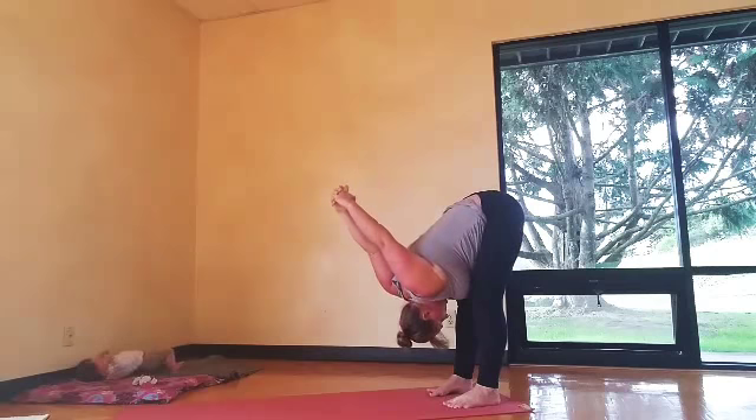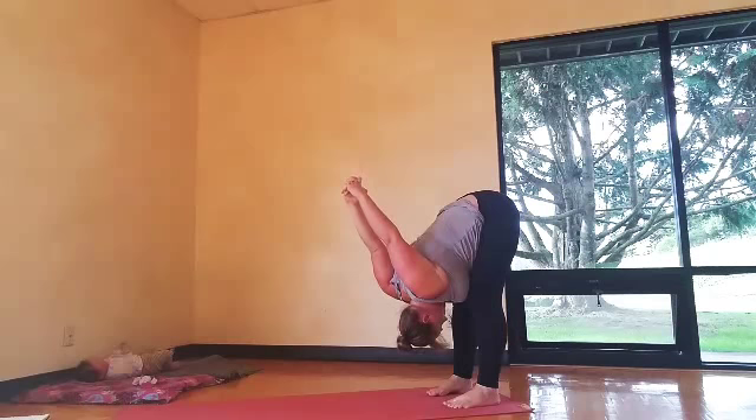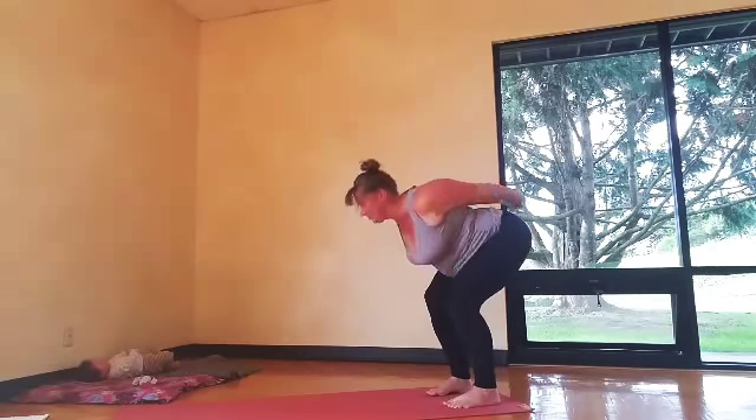Interlace fingers at the low back and reach your knuckles up and over. Really squeeze the shoulders on the back. And if you need to bend the knees more, do that.